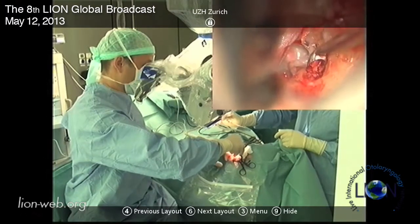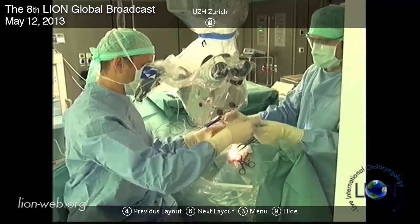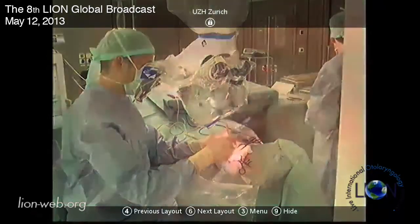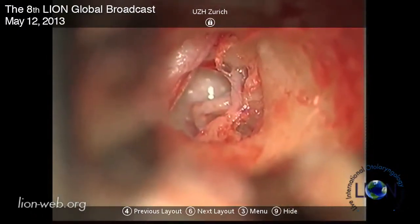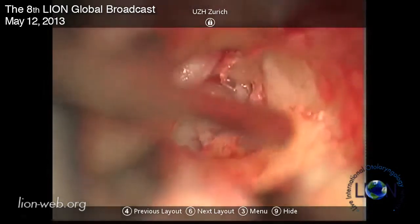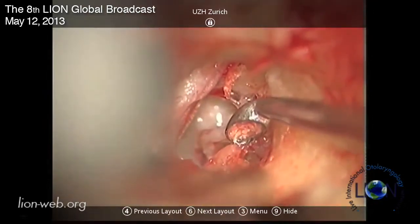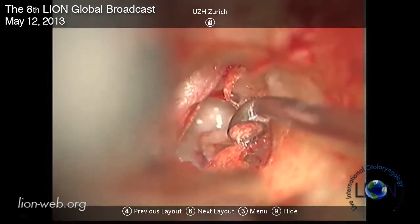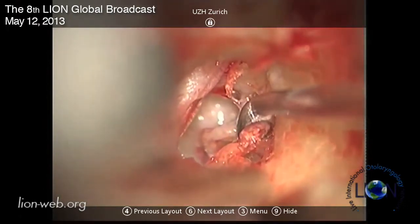I noticed Alex you have a ceiling-mounted microscope, which is very good. It's not ceiling-mounted - it's a Pentero, it's just on a big boom. And now here it's not quite clear where it goes through and we have to be careful.